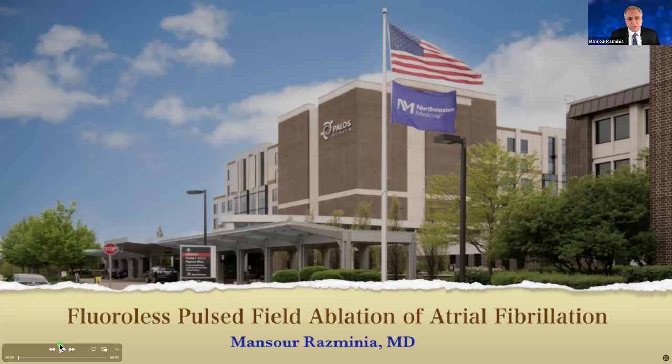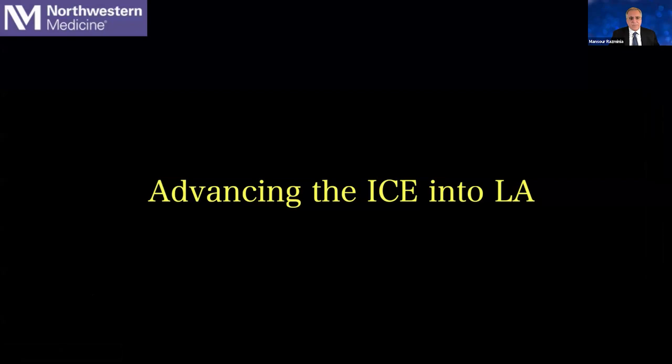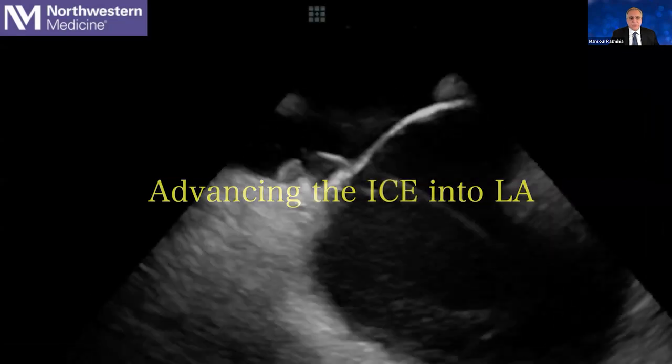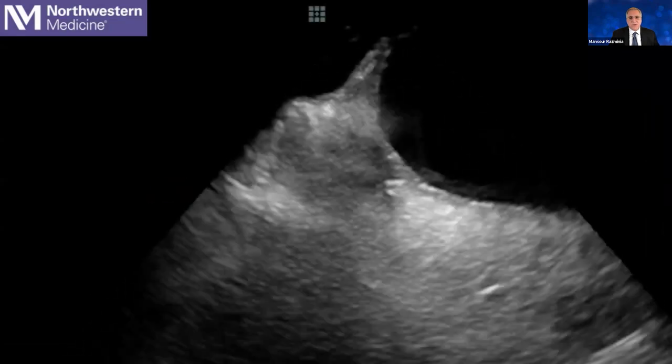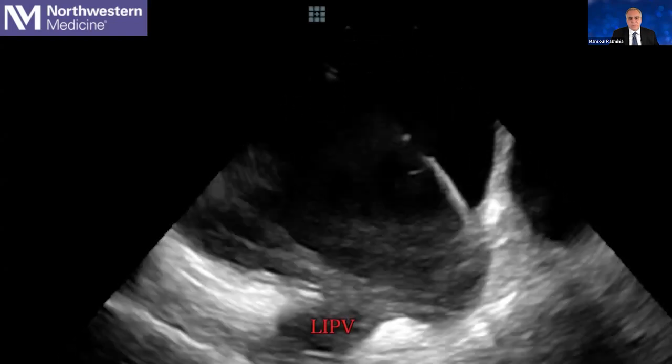The presentation is on fluoroless pulse field ablation of atrial fibrillation. We have been lucky enough to have pulse field ablation in our center for the past two months, and we have already performed over 60 ablations. The first thing we always need to know is how to advance the ICE inside the left atrium — that is really the most important thing at the very beginning.